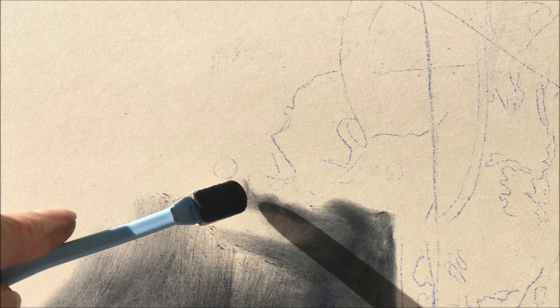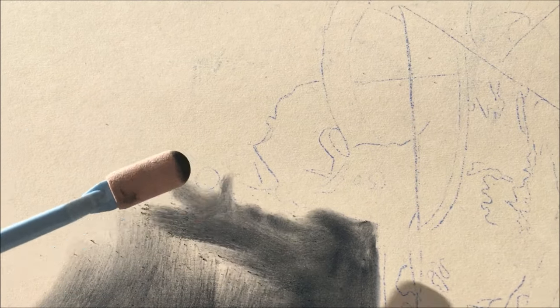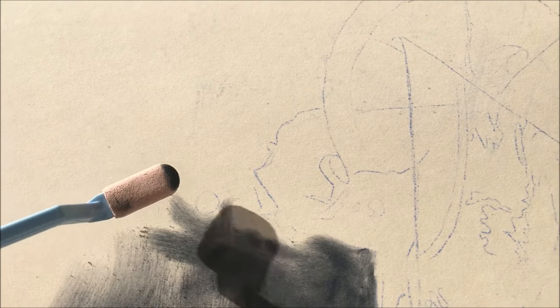For the background I wanted a deep rich black, so I layered a dark blue, a dark red, and black pan pastel on top of each other. Then I used the workable fixative from Brush & Pencil and repeated the layering of black another couple of times.